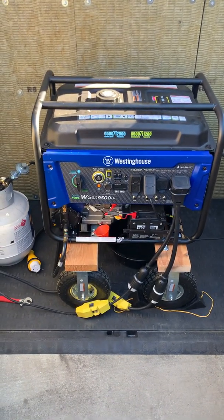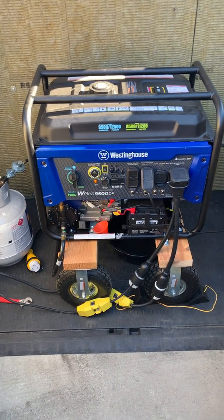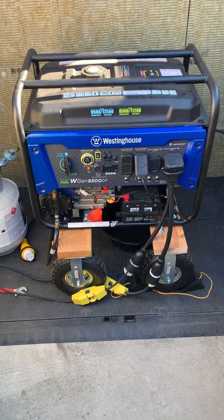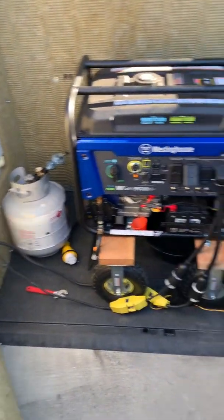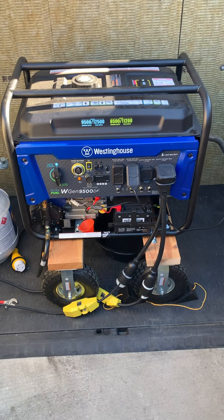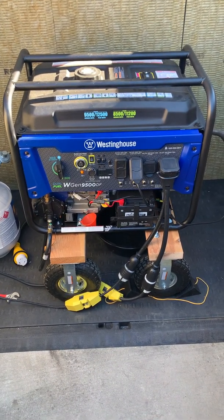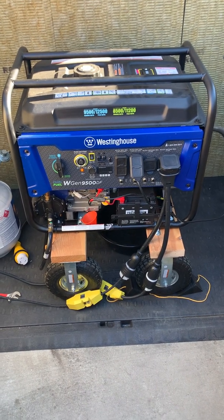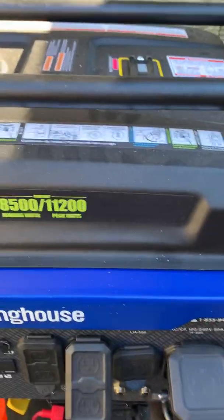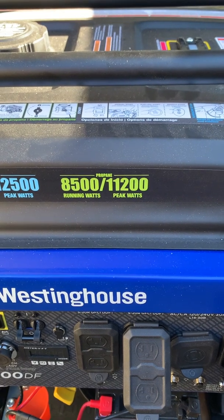Hey everybody, it's C5tor here and I'm going to do a little experiment with my new Westinghouse WGen 9500DF dual fuel propane generator. I'm going to see if it's going to do what I really wanted it to do, and that is charge both of my electric motorcycles at the same time. I'm running it on propane, so the power output should be about 8500 running watts.